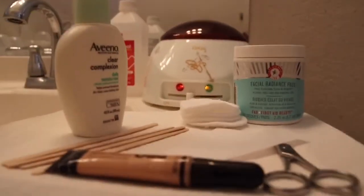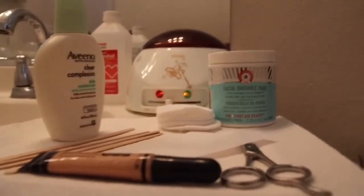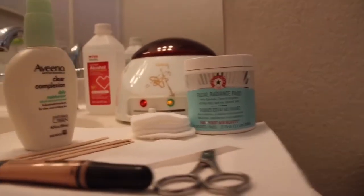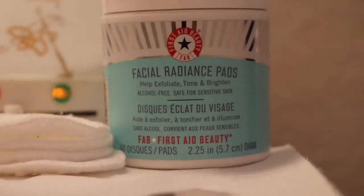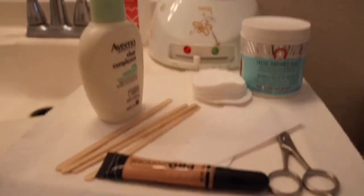Here's the stuff that I personally use. We have scissors, LA Girl concealer, facial radiant pads by First Aid Beauty, Aveeno clear complexion daily moisturizer, waxing strips and sticks, cotton pads, and obviously a wax machine.